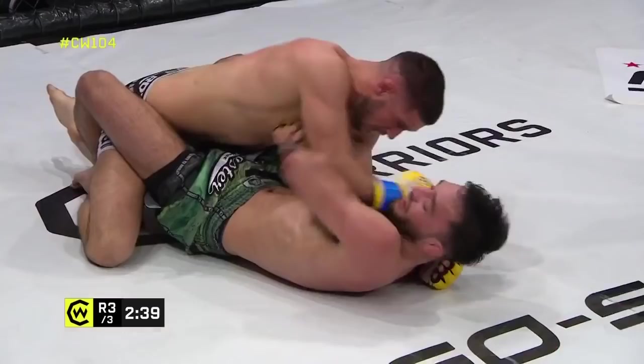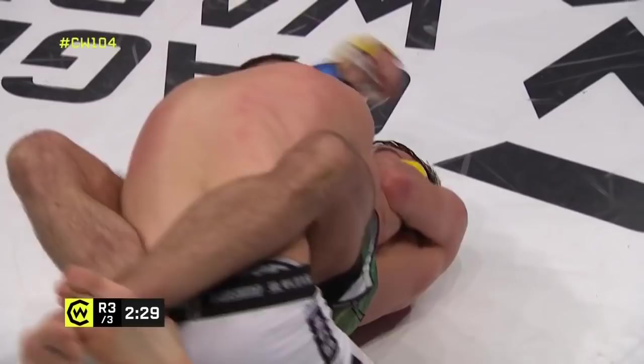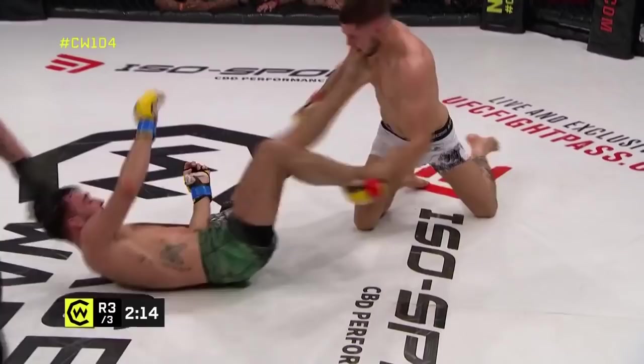De Pap is looking to hold the arms of Reed, perhaps looking for the stand-up. Some nice elbows to the top of the head from the Belgian — it's a lot of time to waste looking for a stand-up so he's got to start striking. He's got to open his guard and attack — at the very least he's got a frame on the face to try and kick Reed off and get back to his feet.